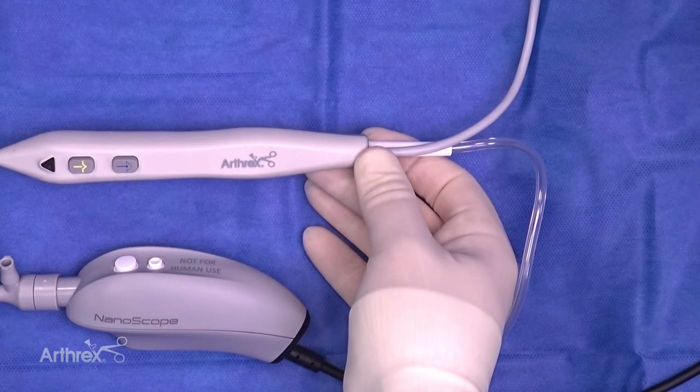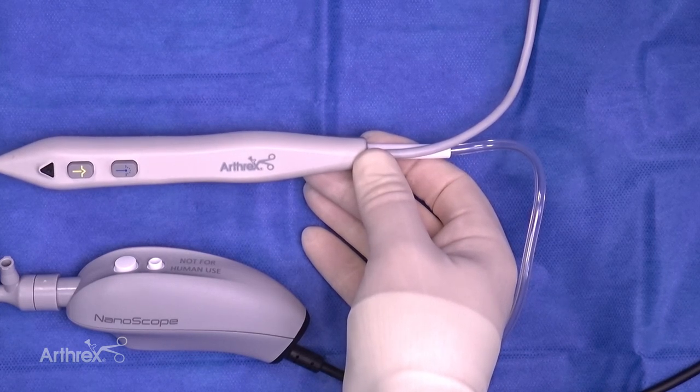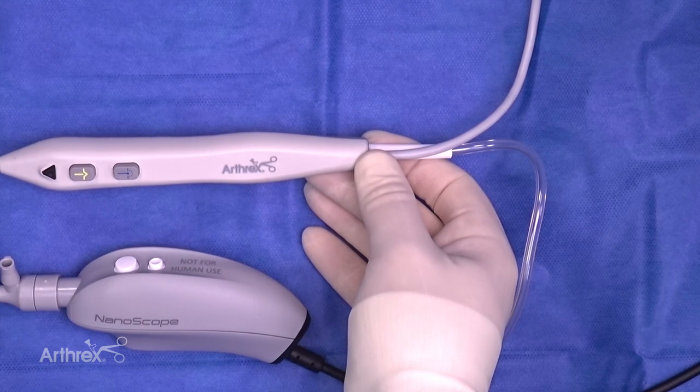For our small joint and Nano applications, it's got optimized aspiration capabilities, and it also has a decreased power setting, so you don't have to worry so much about increased temperature inside the joint.